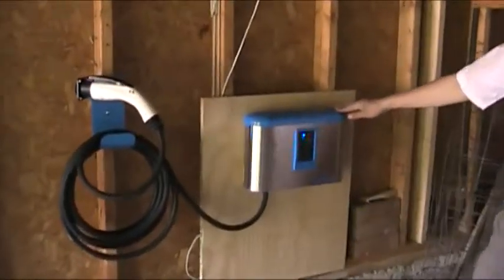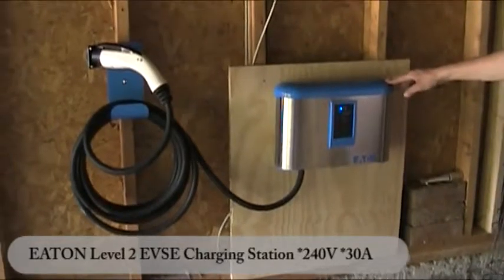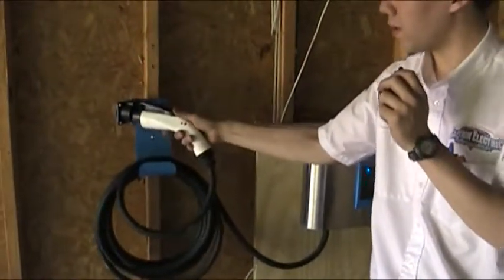This particular unit we've installed is manufactured by Eaton. It's a Level 2 charging station, 240 volt, maximum of 30 amps. It even has a holster where you can wrap your cord and plug in the charging jack.